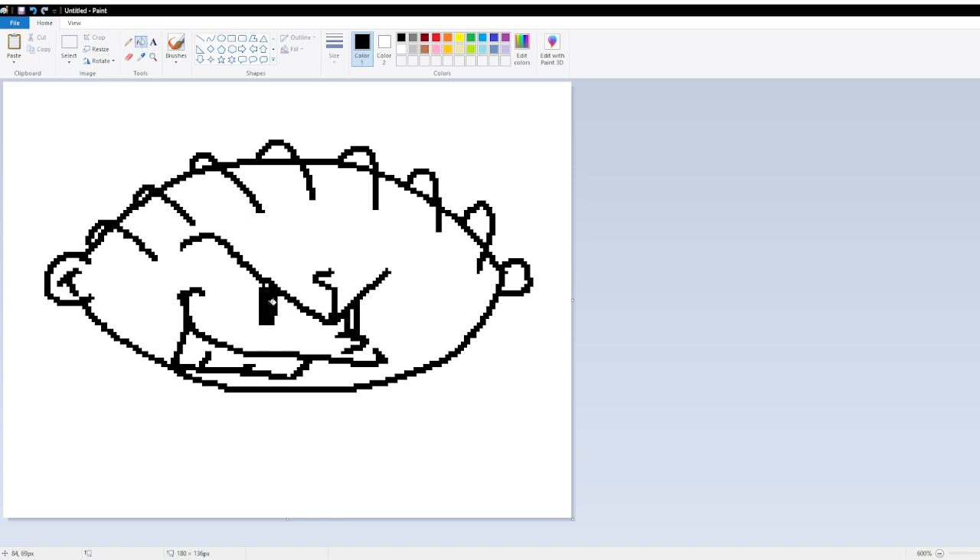Thank you guys — I've got to color him in. He's making a video right now. Wait, what are you guys playing? What happened? We're playing nothing now — now I'm drawing Stewie Griffin.